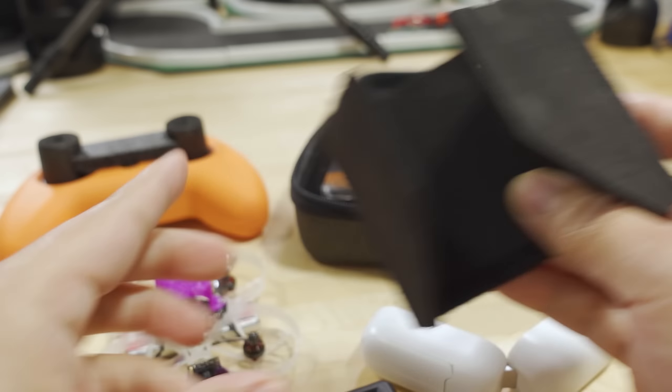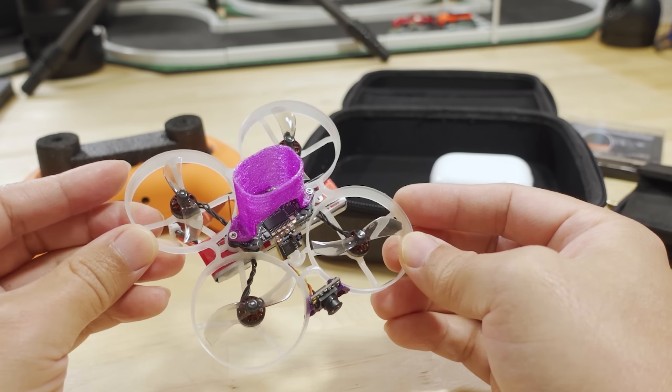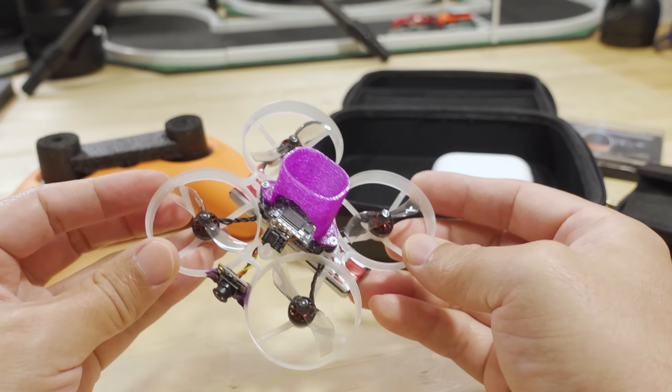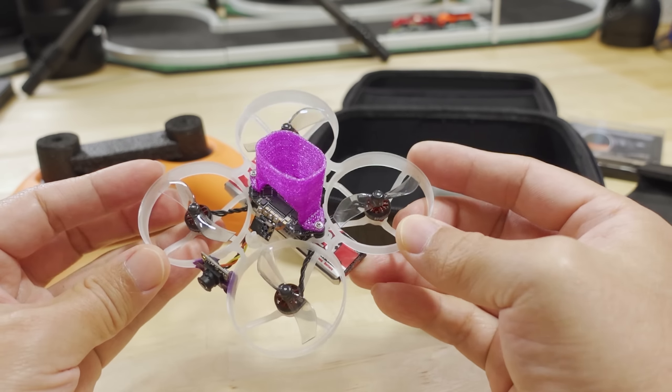I didn't get to fly that much because this thing is super light, and apparently this time of year in Maui it's very, very windy. You cannot fly this in 20-mile-an-hour winds in Maui — it's a no-go. Unless you are willing to just have your drone get blown away by the wind and say bye-bye to it.